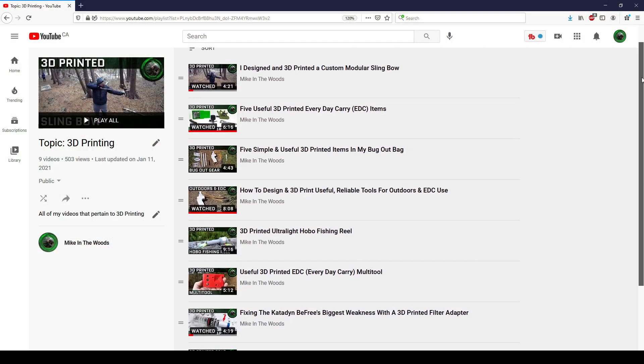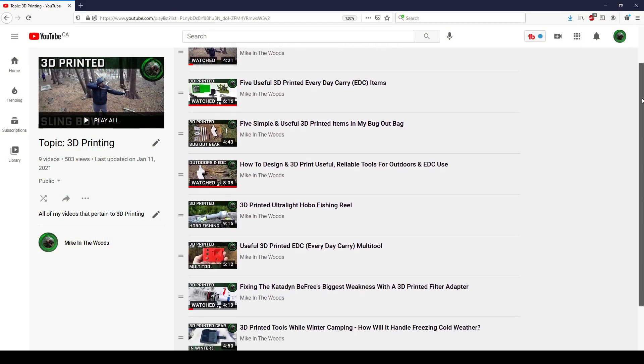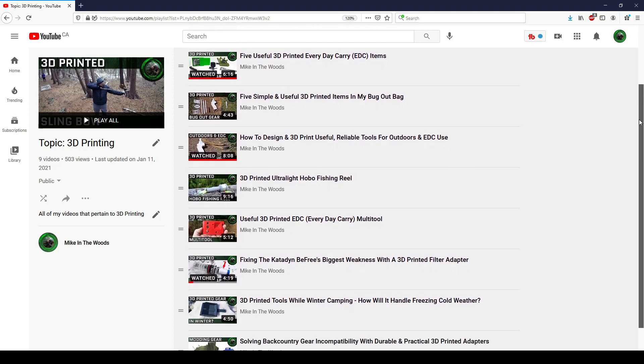Hey guys, Mike in the Woods here. Hopefully by now you know the drill. I look for ways to combine 3D printing with the outdoors, usually in the form of custom tools and equipment. I try to make stuff that has no moving parts because I want to make stuff for you guys that's actually reliable and usable in real world use cases.